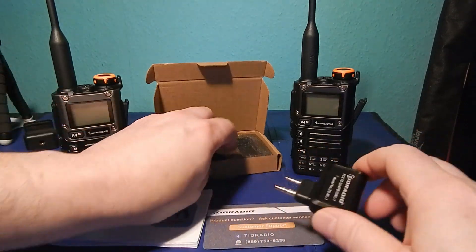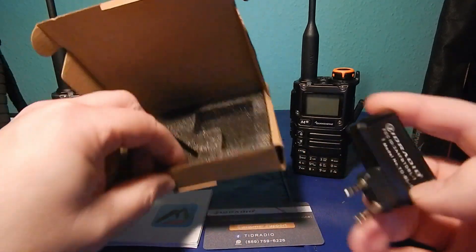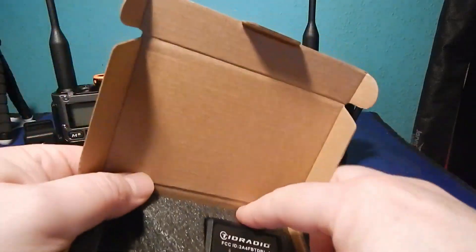The LED on the old one flashes green on communication, and this one flashes blue. It is very well packaged.